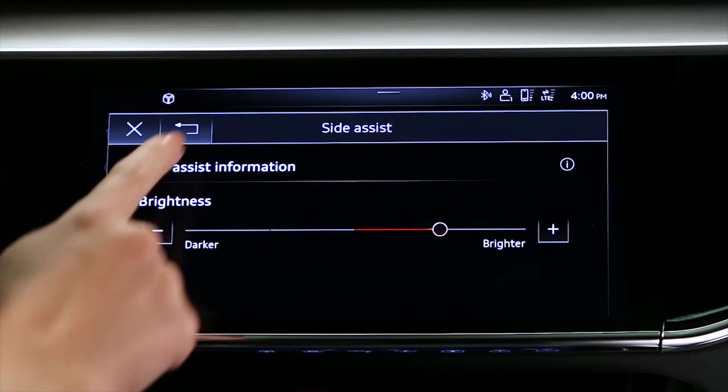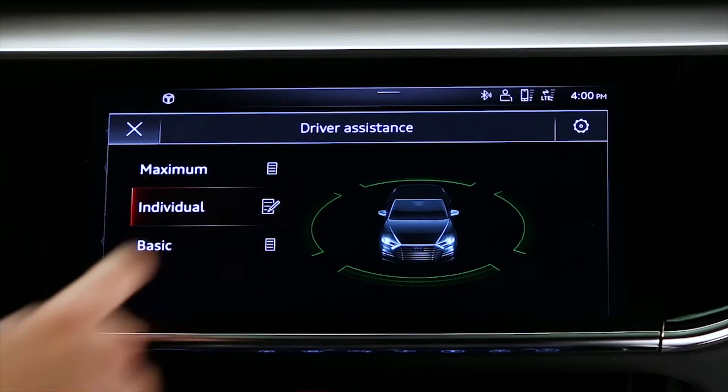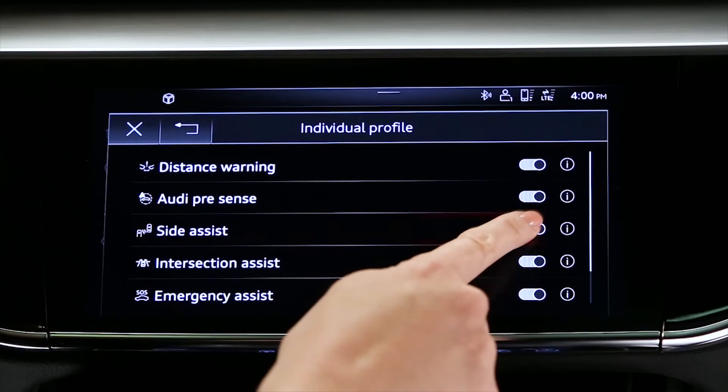The system can be turned off in the Driver Assistance menu by selecting Individual, the Edit List icon, and then deselecting Side Assist.